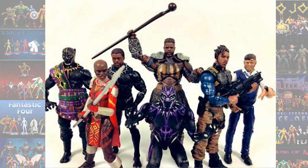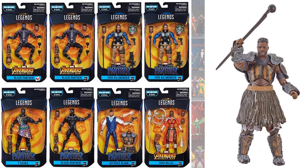In the M'Baku wave, this entire wave is all MCU Black Panther: Killmonger, T'Chaka, Black Panther again, Klaue, and Dora Milaje.